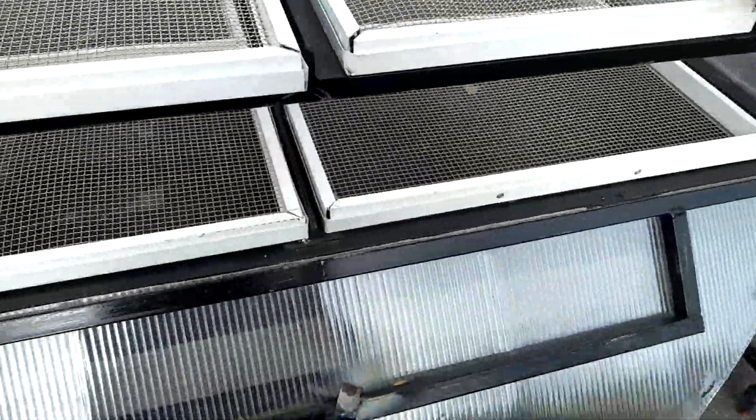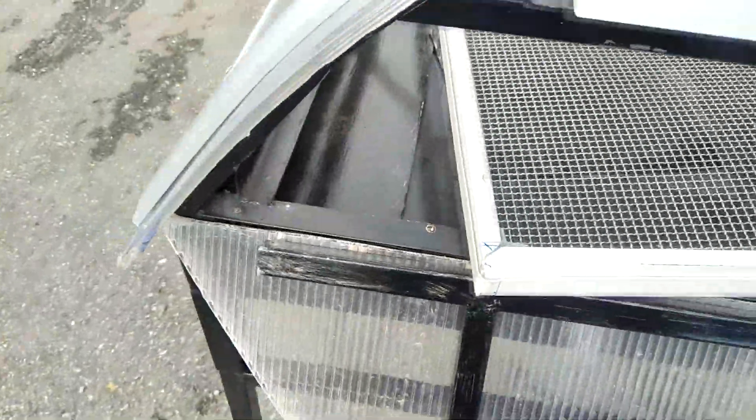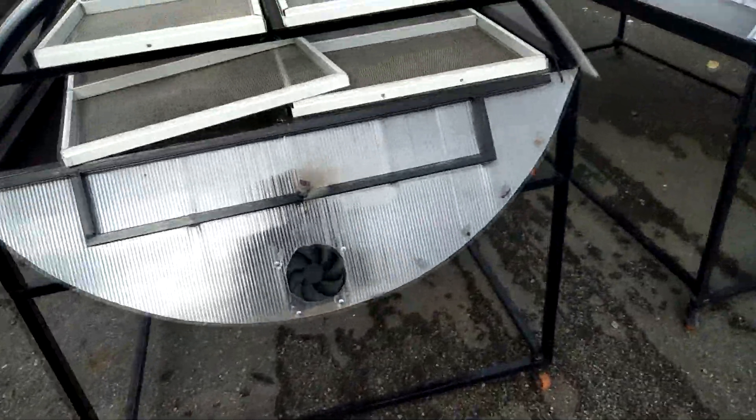This is the polycarbonate panel, and this is a light bulb. We have a heat element to help the solar dryer dry materials fast.